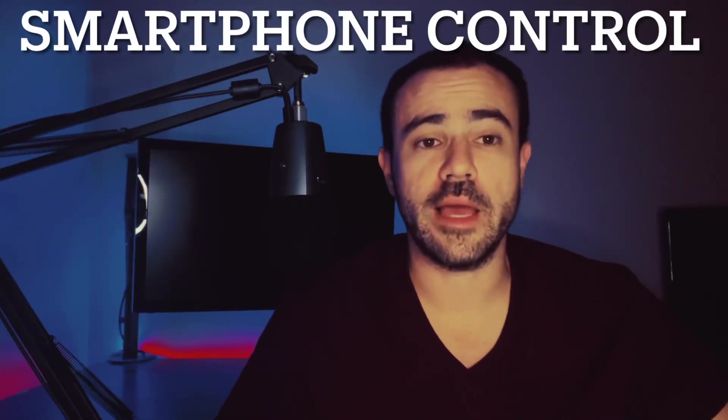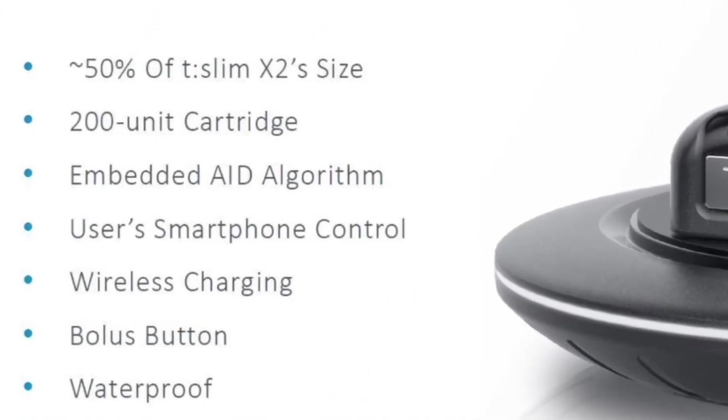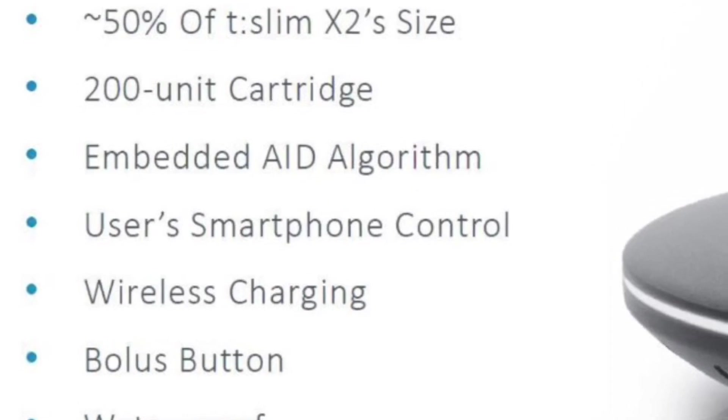Moving on to the actual controller — there's going to be no pump controller. Like I stated before, there's no screen on it, so the only way to make your basal rate adjustments and boluses is going to be solely from your smartphone. There's a lot of companies moving in this direction. The Omnipod 5 is going to be controlled 100% from your smartphone.